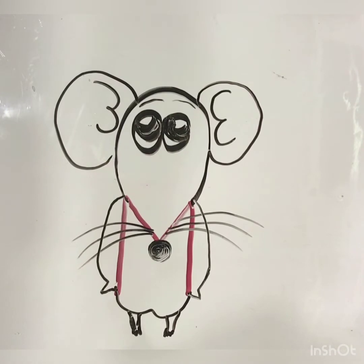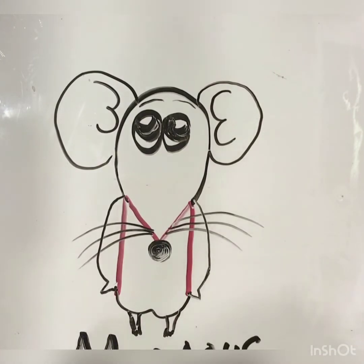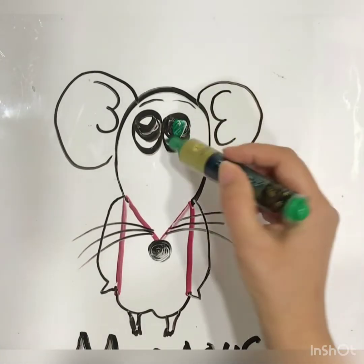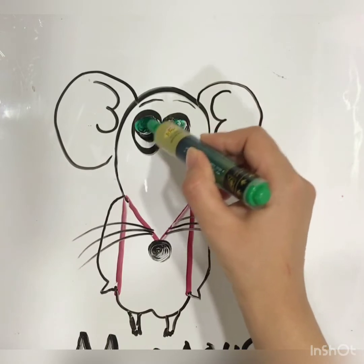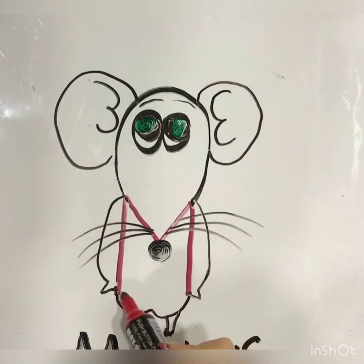So we will write M for mouse. M for mouse — it has a droopy moustache. And we will try to color it. Like this one. It has, for example, a green eye. Look. Then I have to bold letter M.